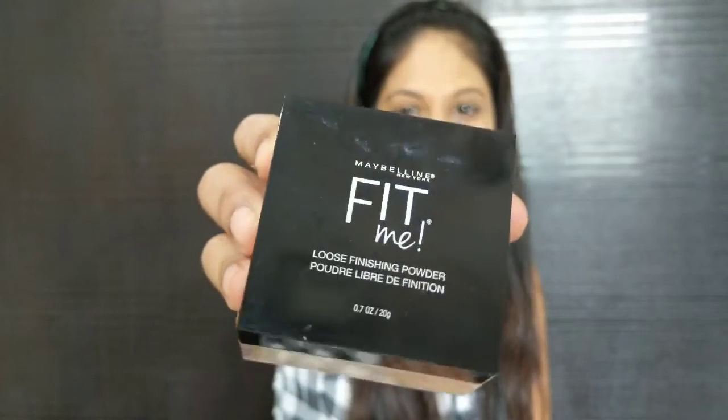Now I'm done with my base. I'm going to set it with the Maybelline Fit Me Loose Finishing Powder. It's very very important to set your base. Set your under eye area properly so it doesn't crease.